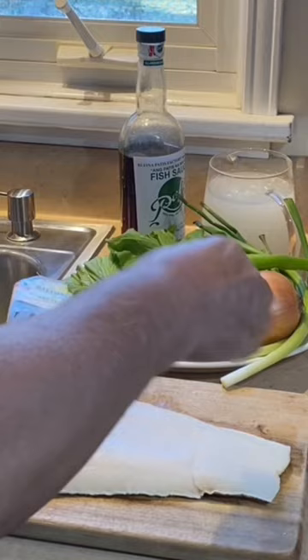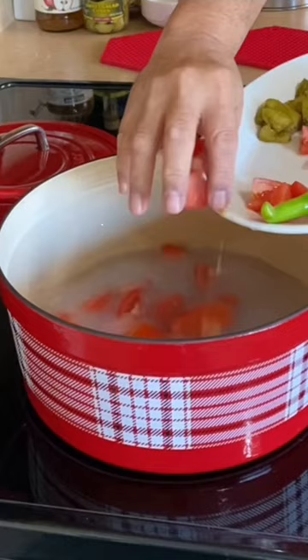It's freezing today so I crave hot fish sour soup. I salted and cut wild Chilean sea bass, then poured into a pot rice rinse water or just water, and added tomato, balimbi, onion, long chili, and fish sauce or salt.